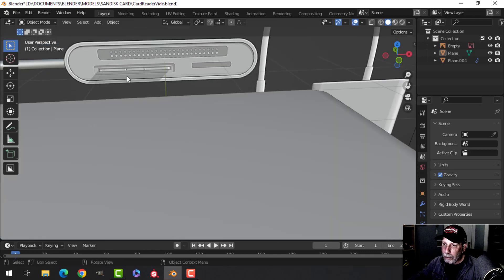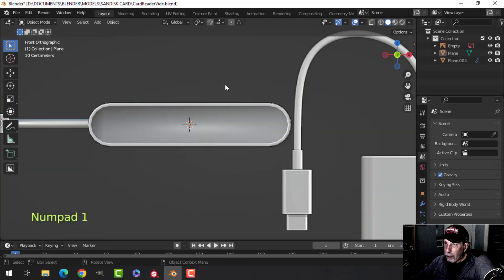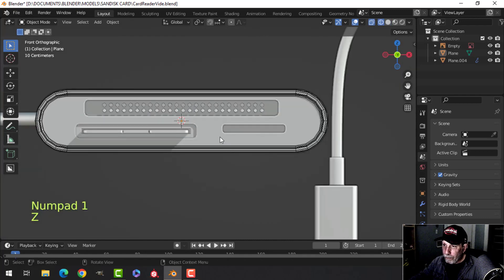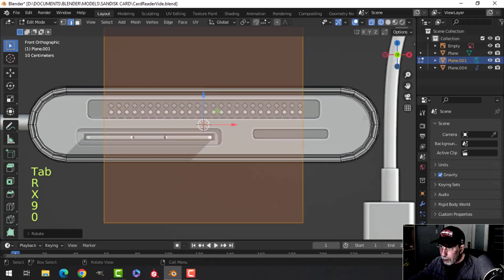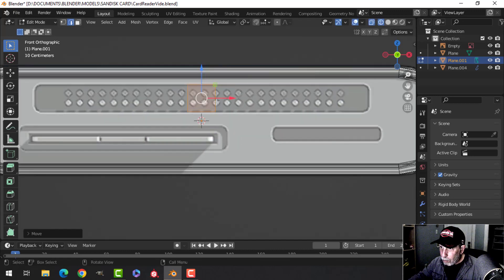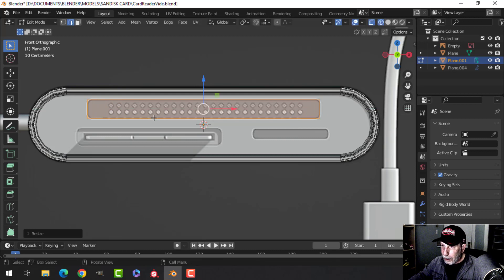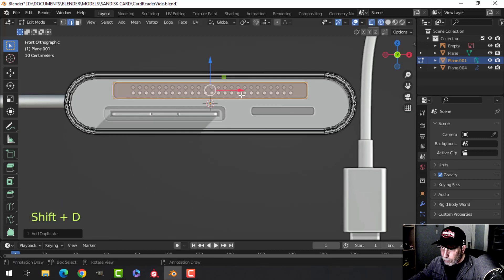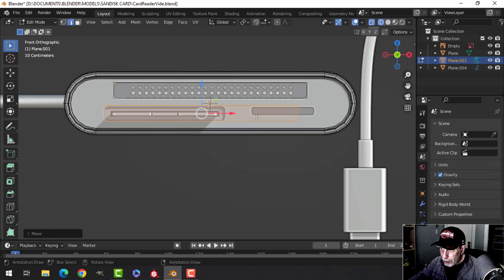Now it's time to do the indents for the various card slots — we've got the compact flash card, a typical SD card, and a spot for a micro SD card. Back in wireframe, the 3D cursor is still there. Bring in a plane, rotate X 90, scale it down, and move it so we get the width pretty much right. Scale in X and pull it out to about there. I'll shift D to duplicate that plane and drag it down to line up with this edge.